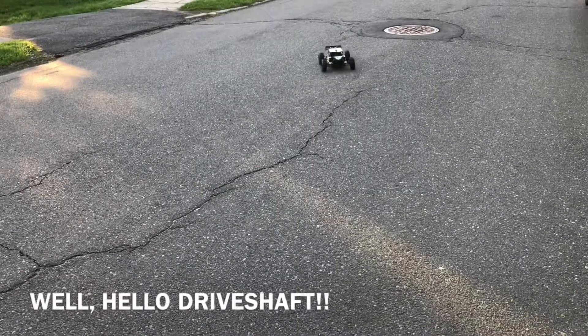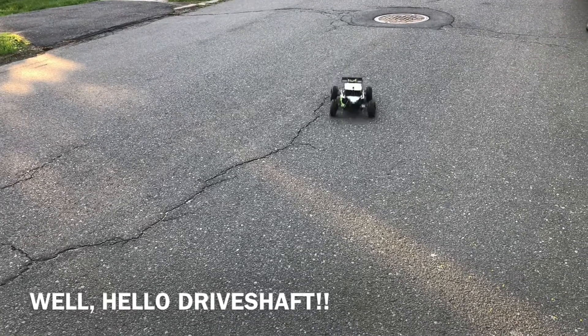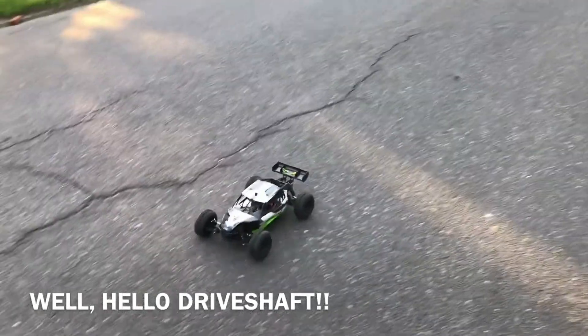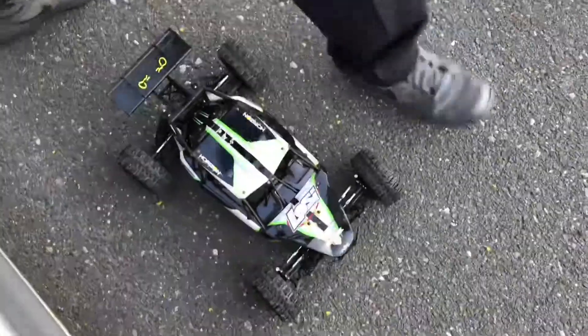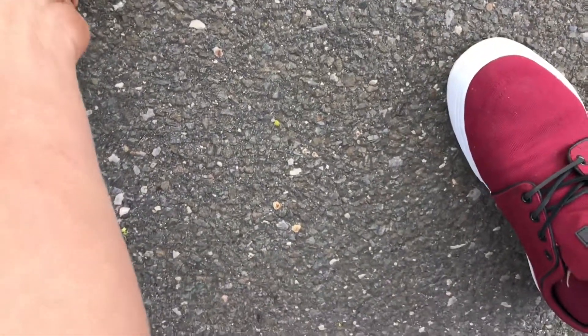Oh yeah, listen... okay, right there — that's hot, it melted it. Okay. Dude, it's hot. That is pretty toasty. I'm sorry, I'm doing a terrible job with the camera — I'm looking at that thing.